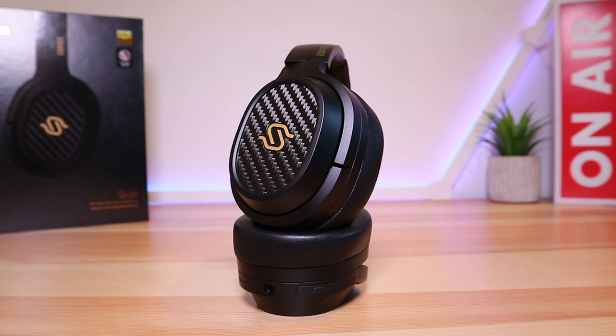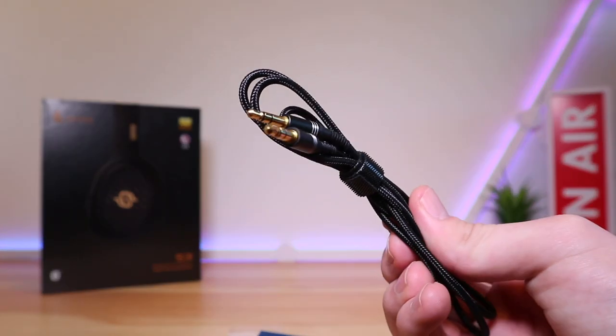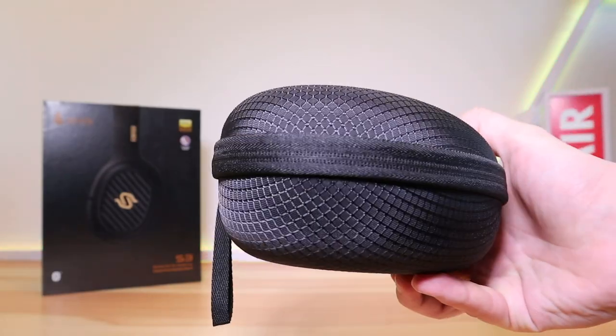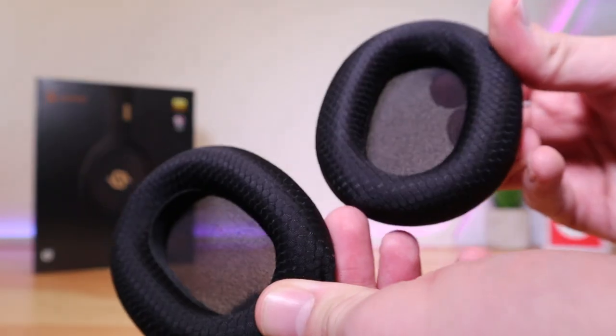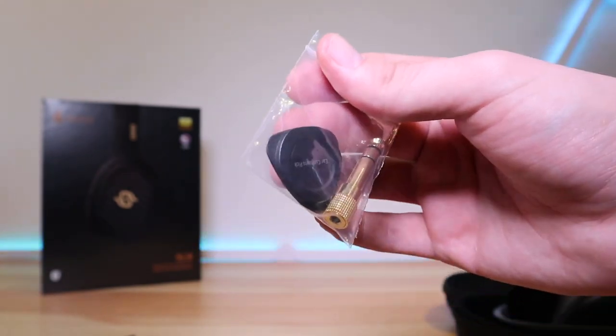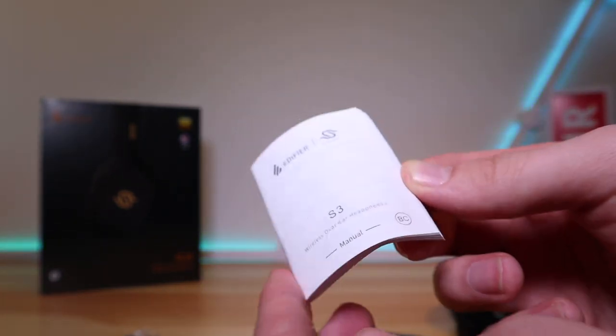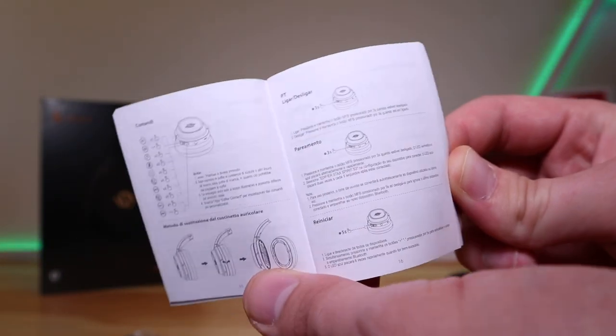Inside the box you'll find the headphones themselves, a USB-C charging cable, a 3.5mm cable, a sturdy hard carry case, spare ear cup pads, an ear cup pad removal tool, a 3.5 to 6.35mm adapter, and what is quite possibly the world's smallest manual — at least you'll feel like a giant reading it. Just make sure to get a magnifying glass first.